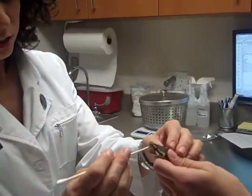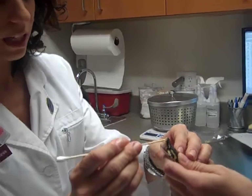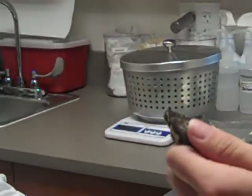That's her trachea right down there — that's how she breathes, that tube right there. And there are her teeth — you want to stay clear of those. She's really not appreciating this; she's not happy.